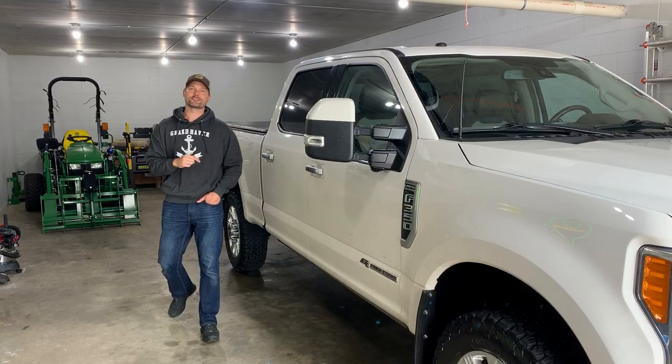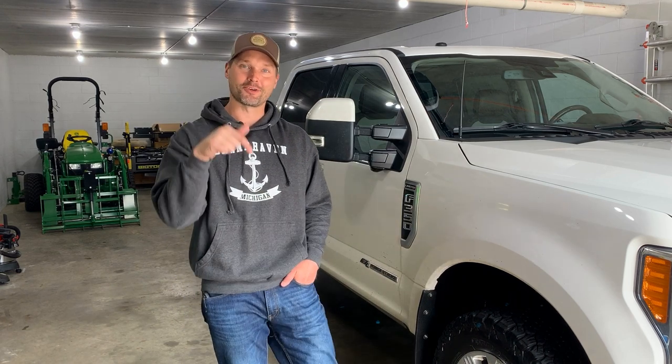Hey, if you like tractors, trucks, and trailers, then you might like this channel. Go ahead and hit that subscribe button below right underneath the video. Make sure to read through that description — there's going to be a lot of helpful links in there for products seen in this video, links to the Amazon store and to my website as well.